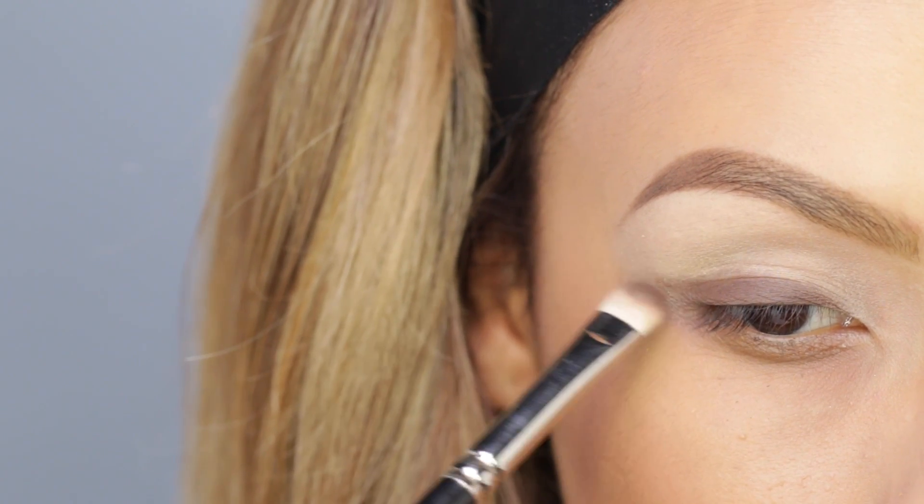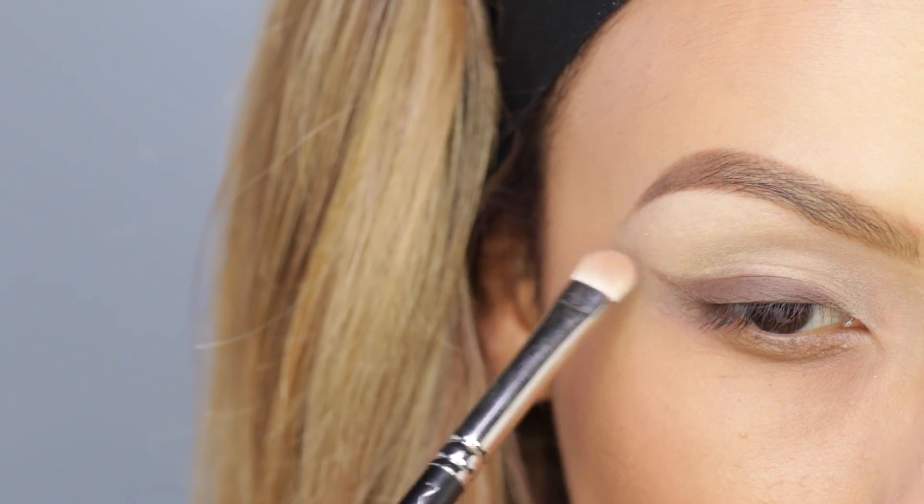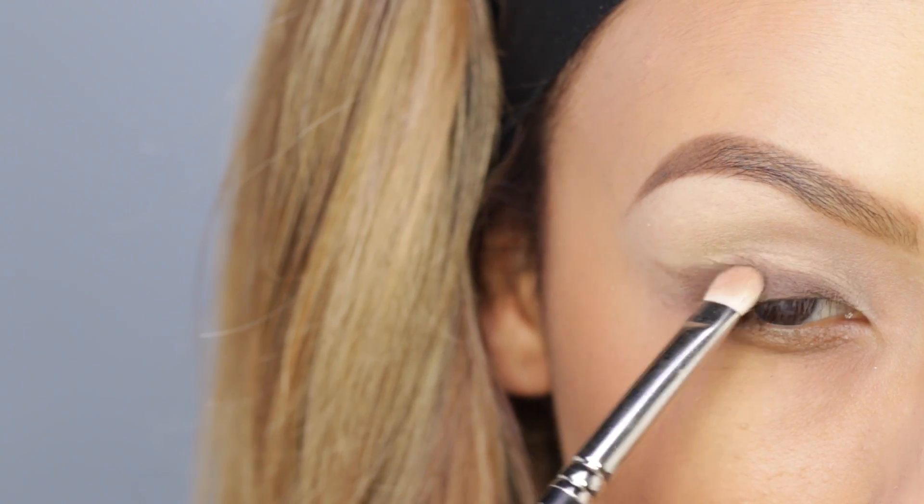In a lot of pictures of Brigitte Bardot I saw that she really liked to use black as well, so if you guys want a more dramatic look you can definitely use black shadow instead of this brown one.